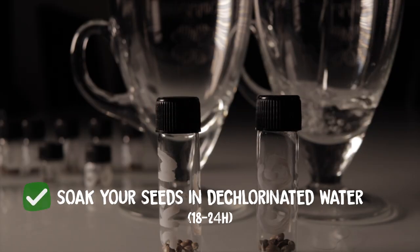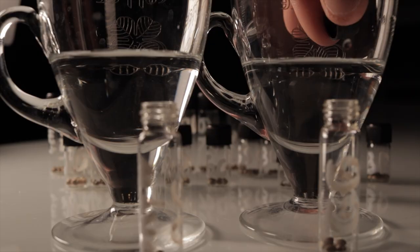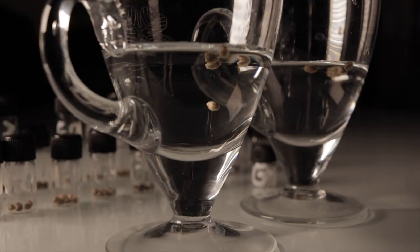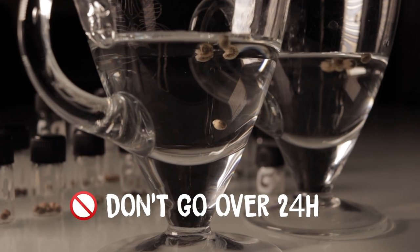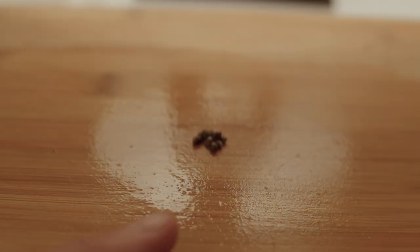Step one: soak your seeds for 18 to 24 hours in a shot glass of bottled water or dechlorinated water. We just used tap water that has been out for 24 hours to let the chlorine dissipate. But whatever you do, don't go over the 18 to 24 hour mark — you don't want your seeds to over-soak because this can slow down the process of germination.